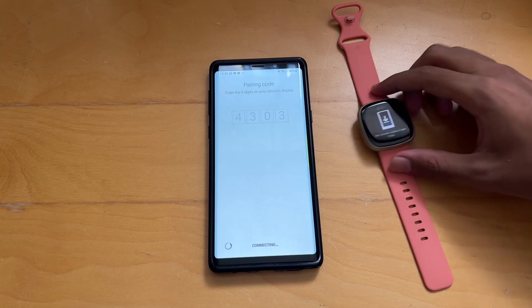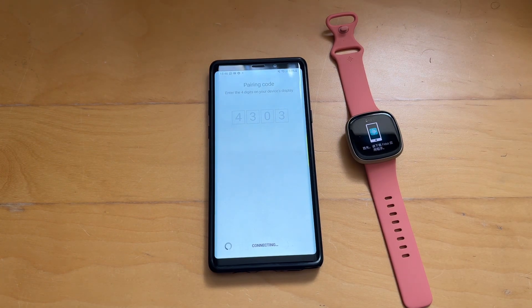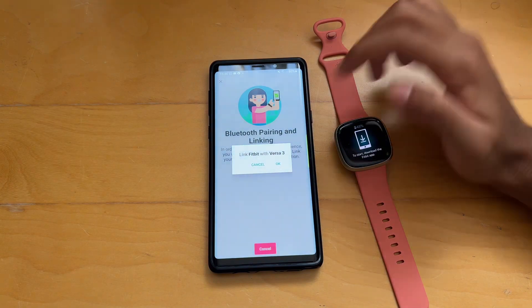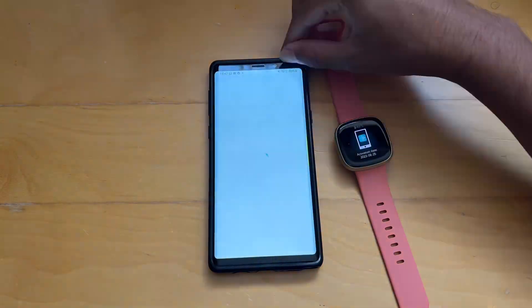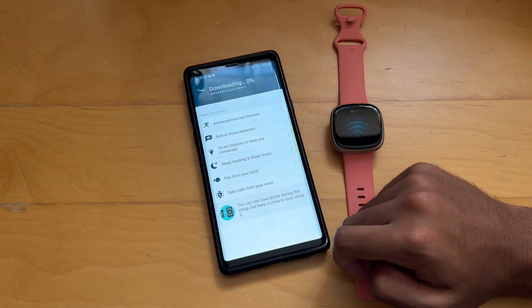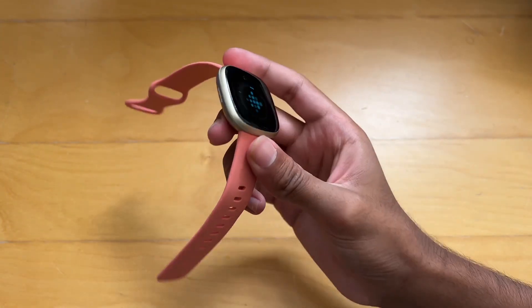We'll just move on and continue the setup. Enter the code that is on the watch, which I've plugged in since it's telling me to keep it on charge. I don't know why it was forcing me to give it my location. We've finally moved on — the pairing process is a bit long, I'm not going to lie. And now we're going to update the watch. The watch is updating right now, but after that it will be ready to use.